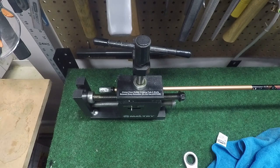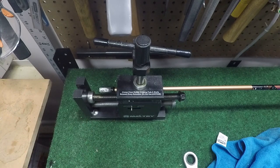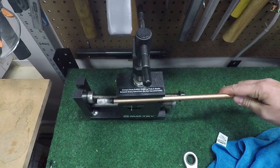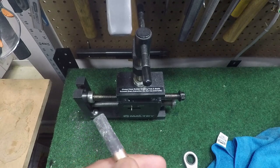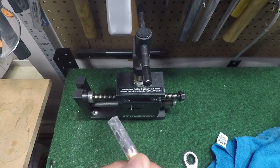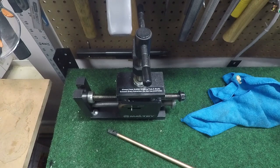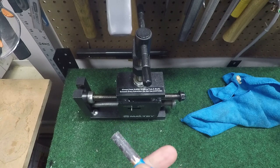And here we go — our adapter is off and in perfect condition. Absolutely reusable, nothing wrong with it. The only thing you may need to replace because it will be ruined in the extraction process is the ferrule — our new ferrule is right here. The individuals who installed this didn't do a great job cleaning up when they abraded the shaft; it's not how I would have done it.